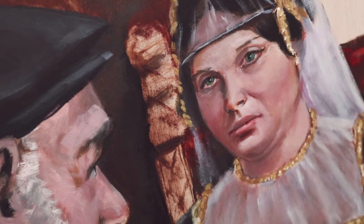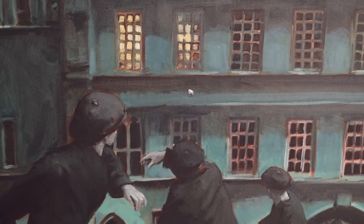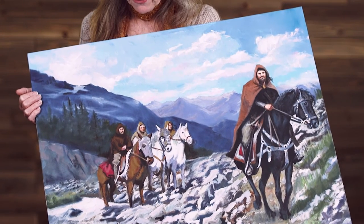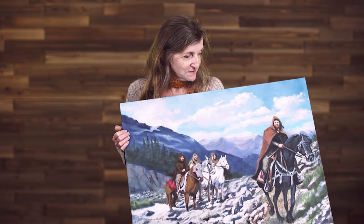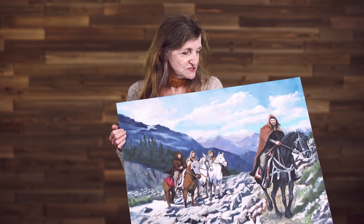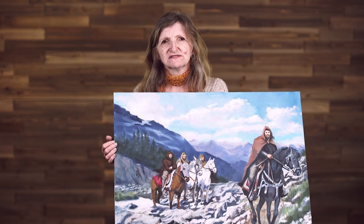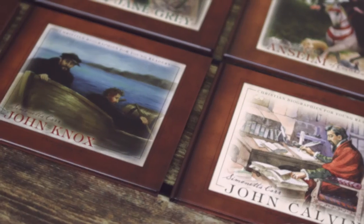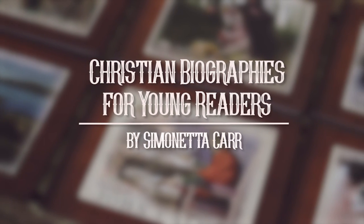We have very good artists doing our illustrations. This would be on the cover because it probably shows more than other pictures — it shows Peter Martyr's struggle, how he had to leave everything behind and leave his country and go to other countries in Europe.